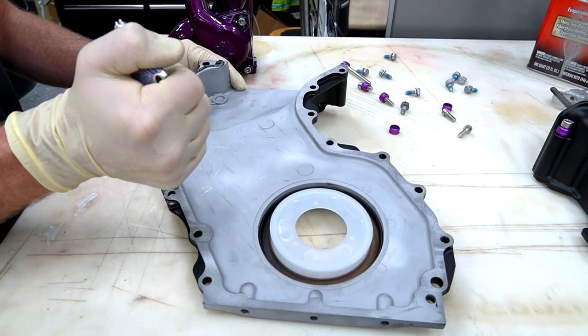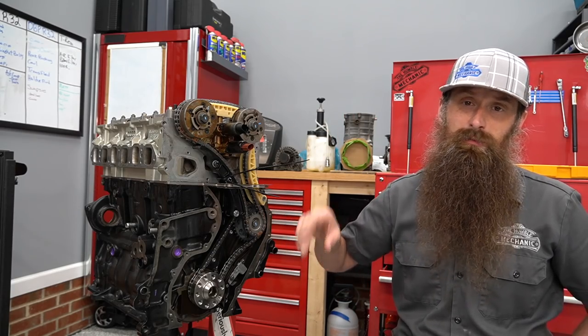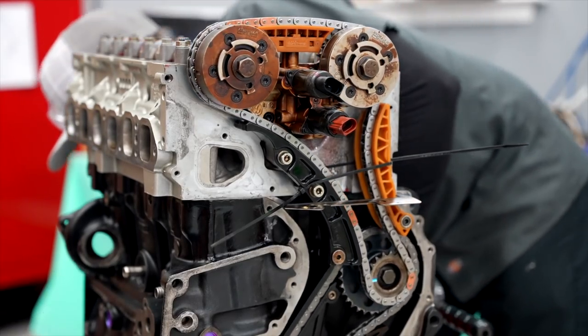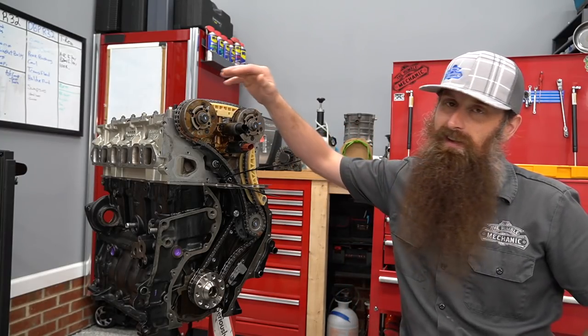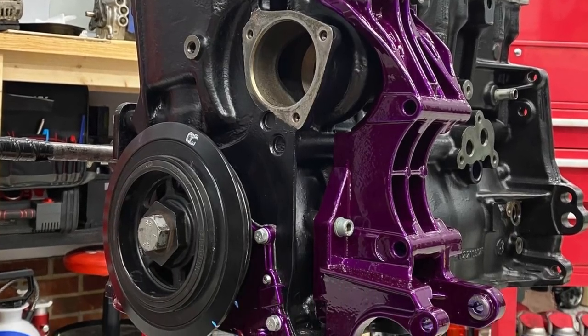If you want to see the rest of the engine assembly video, I'll be sure to link that. And if you're timing one of these without a head gasket spacer, I have a video for that too — it's a little bit easier and less finicky. All right, so with that I'm out. Have an awesome day, and I'll talk to you again next time — we're going to get this thing put back together the whole way. Bye.